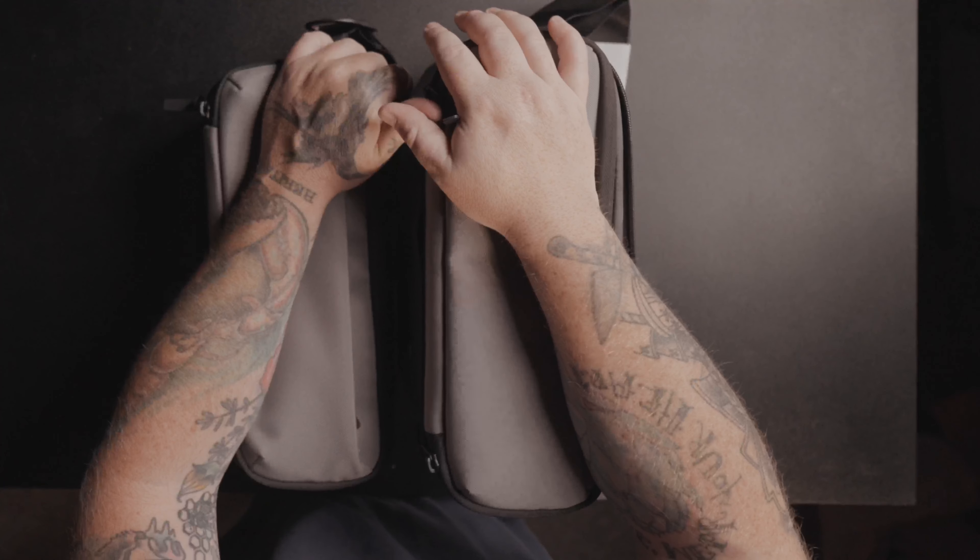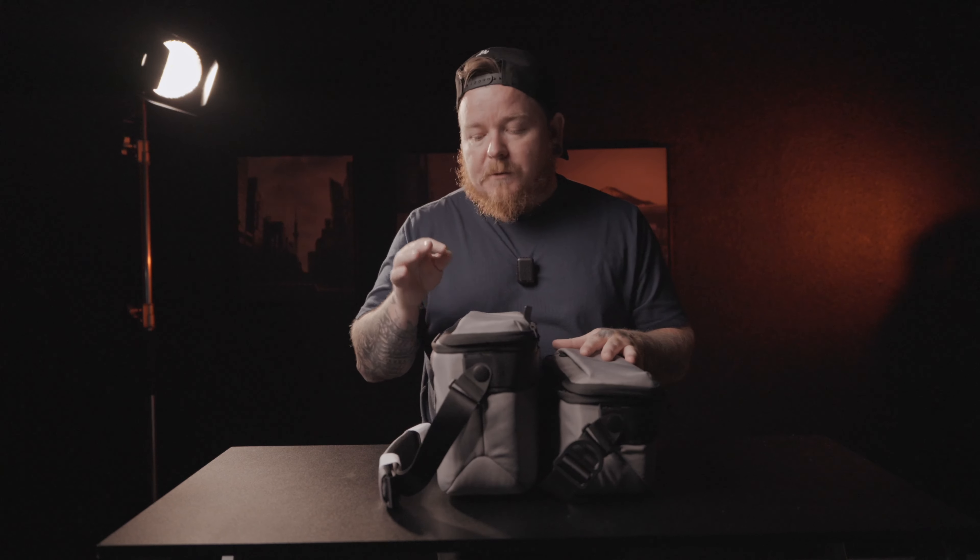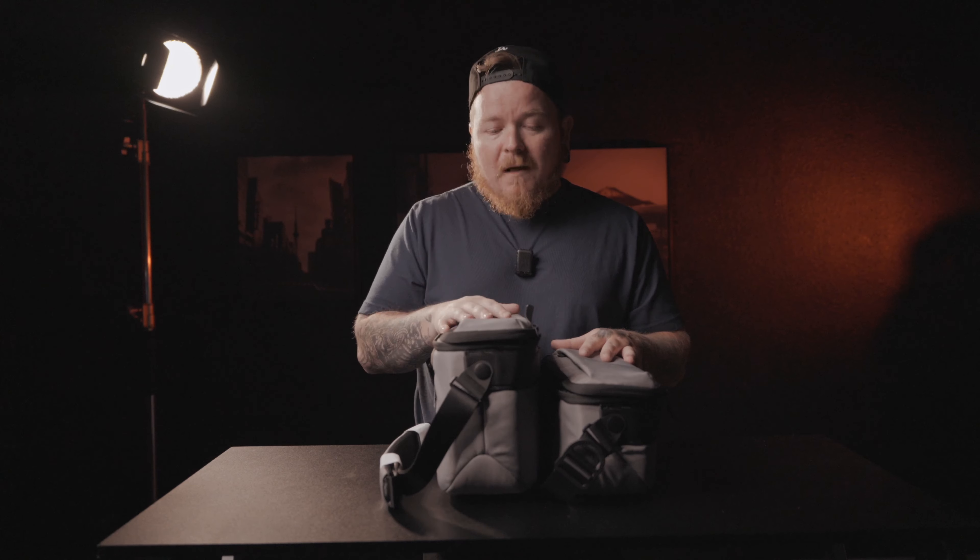Let's talk about some pros and cons. The pros: the build quality, the color options, the portability — and with the 12 liter you get that cool ladder system. You have the amazing little top zipper, and honestly they just look great.